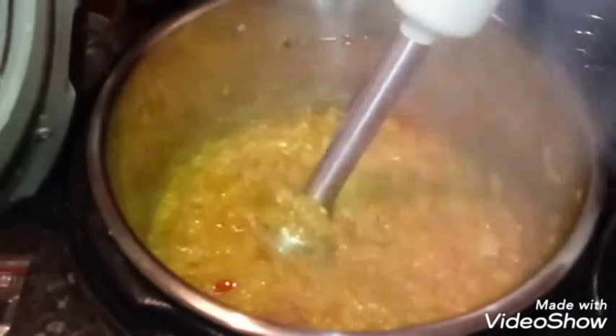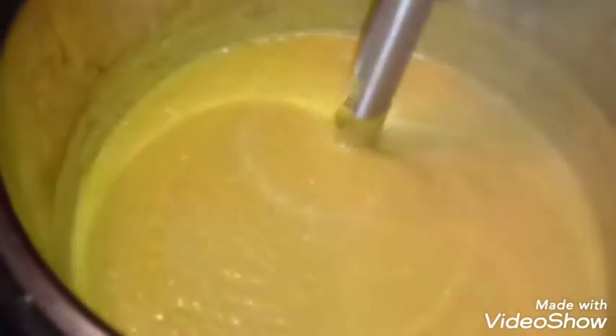Now blend with a stick blender. Like I said, this should take about 4 minutes. Hopefully you can see that it's not grainy now — that's nice and smooth.